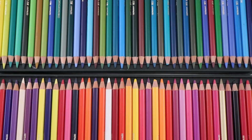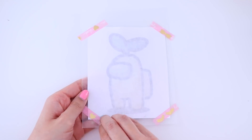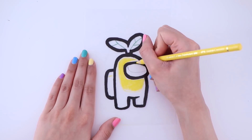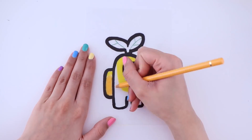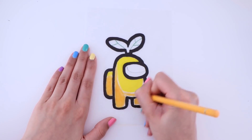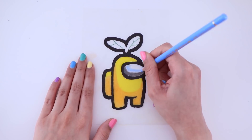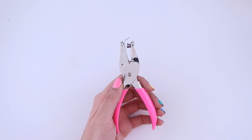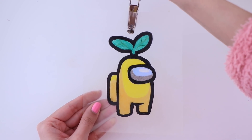After doing the outline, I'm going to go in with my colored pencils and fill it in. I'm sure we can all agree that watching me color all sped up is super satisfying. Once you're all done, you want to go in with a hole puncher and punch out a hole at the top so that you can basically turn this into a charm.